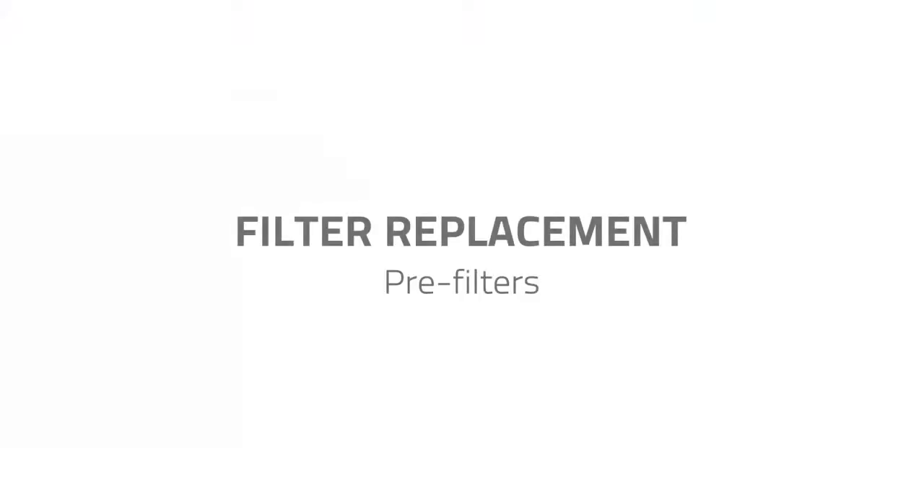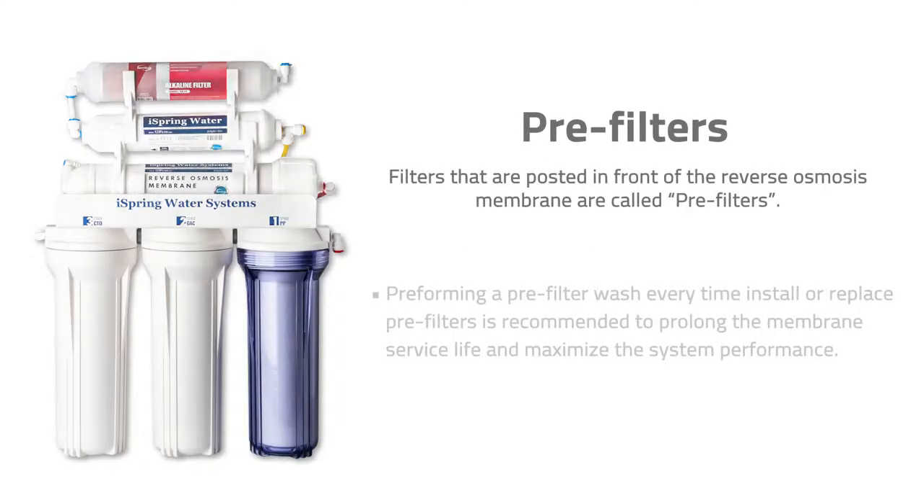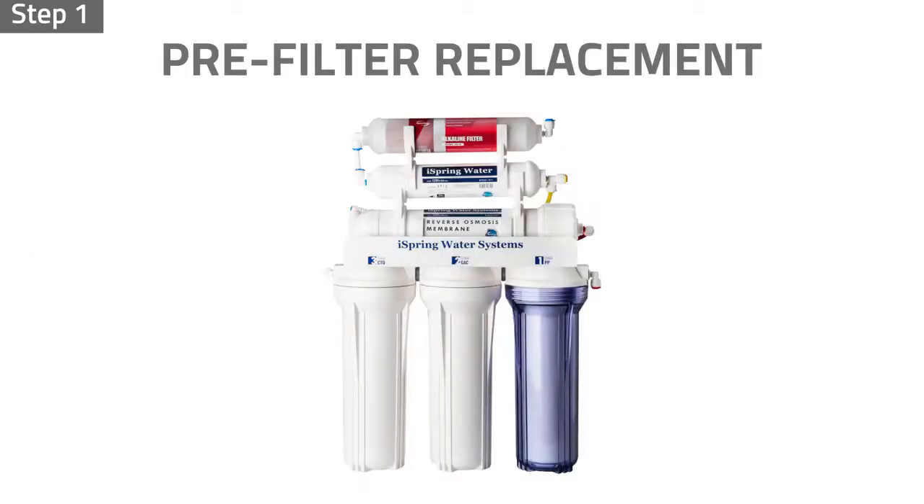Filter replacement — pre-filters. Filters positioned in front of the reverse osmosis membrane are called pre-filters. We recommend performing a pre-filter wash every time you install or replace pre-filters to prolong the RO membrane service life and maximize system performance. To replace them, begin with step one.